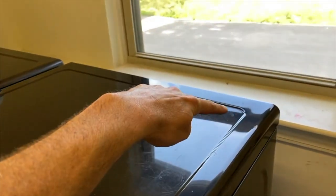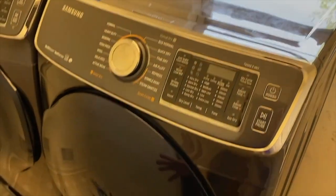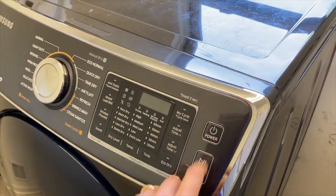After reapplying your top panel, re-secure the rear Phillips screws. Go ahead and plug in your dryer — we've got a load ready to go and we're going to turn it on.